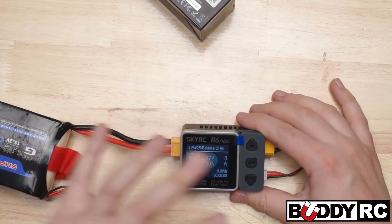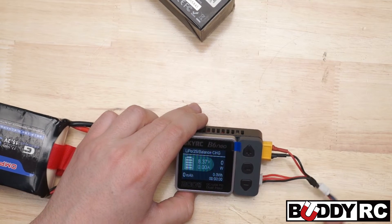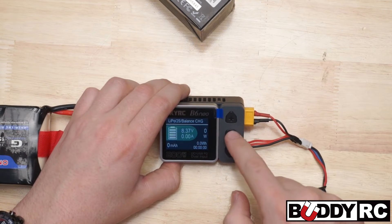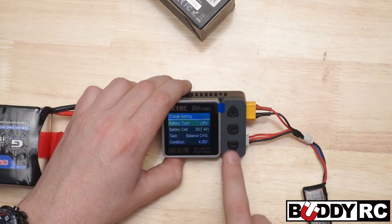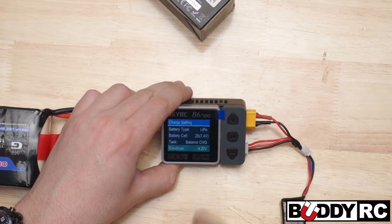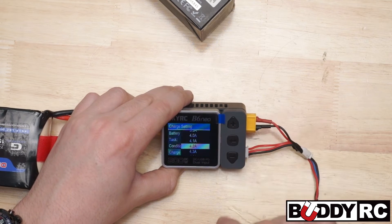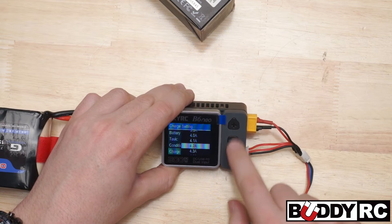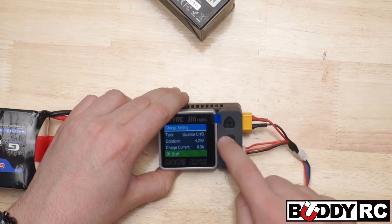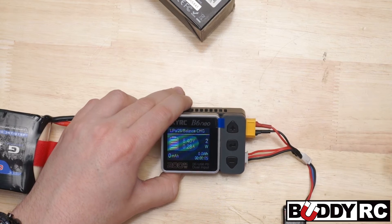Basically, when you turn the charger on, this is what it'll look like. You'll have your little screen telling you if the battery's charged all the way or not — this one is already fully charged, but I'm still going to show you how to use it. You just press in the center, go down, make sure it says 2S since this is a 2-cell pack. Go down to the condition — 4.2 per cell — then your charge current. I'm going to set this as a 350 milliamp pack, so we'll go down to 3 amps. Scroll down, start, and it's already charging. It is good to go. It's super simple — three buttons, pretty standard menu system.